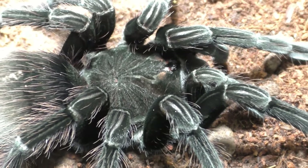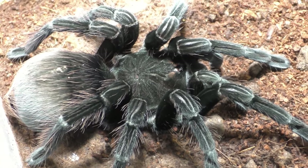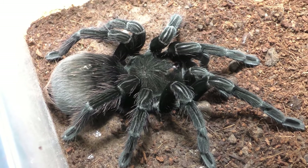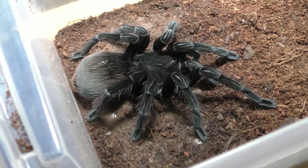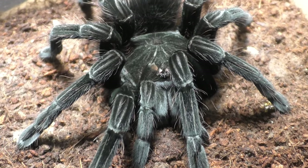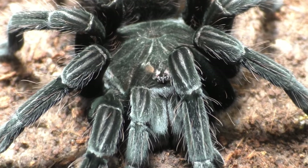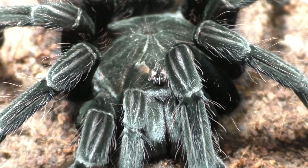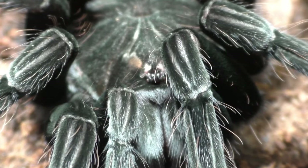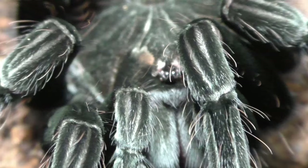While this tarantula is a Pamphobetius, the Pamphobetius genus is pretty much in a big mess. There are some scientific papers which I'll link down below for you guys to read — I've read them a few times already. Even then, a lot of Pamphobetius that come into the hobby are not properly described, or it's very vague as to what people label them as. Let's hope that in the future somebody can clean up this genus in terms of identifying which Pamphobetius is which.